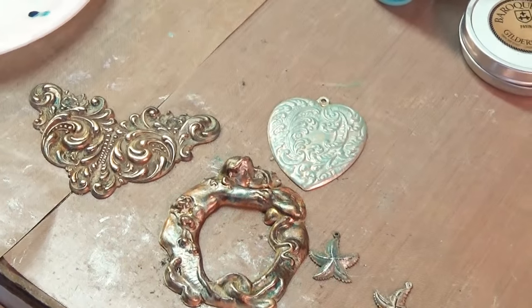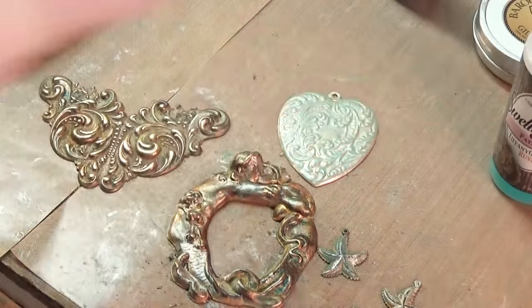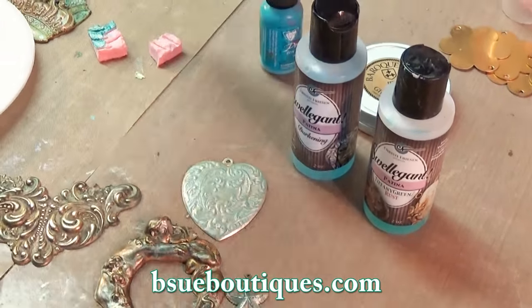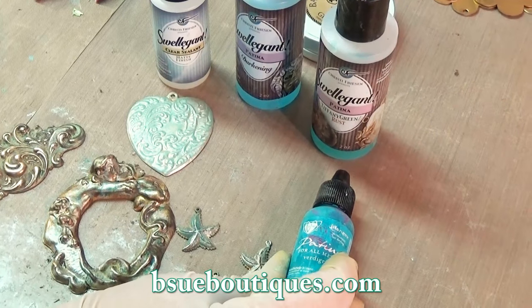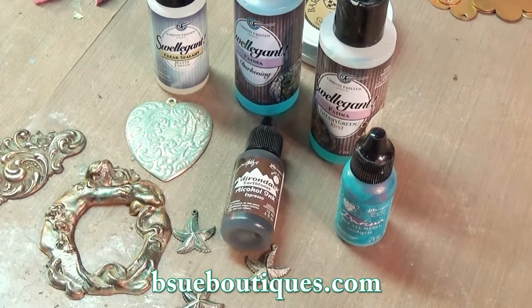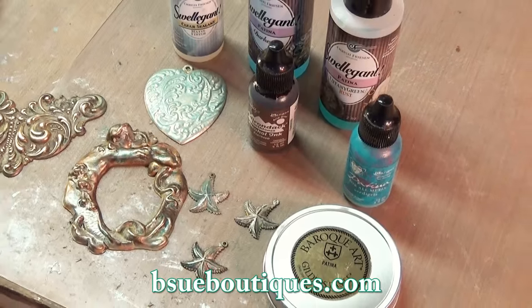I also wanted to show you this real quick — that's one with just Gilder's Paste patina on it. I'll distress that and probably add a little bit of that brown espresso to bring it up and make it look good. Anyway, here are your options: I used Swellegant Tiffany Green, and on this one I put a little bit of the darkening over top and mixed them. I finished them with the Swellegant clear coat and accented them with the vintage patina verdigris. The patina set was the one we sold the most of. Also the espresso alcohol ink by Adirondack, and the Baroque Art Gilder's Paste. Between those products you can have everything you need. If you want to try the Inca Gold too, we also carry that.